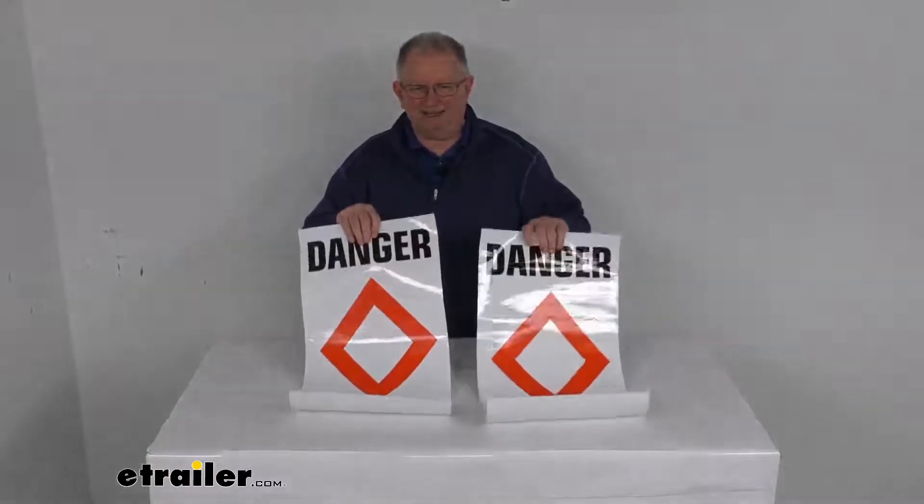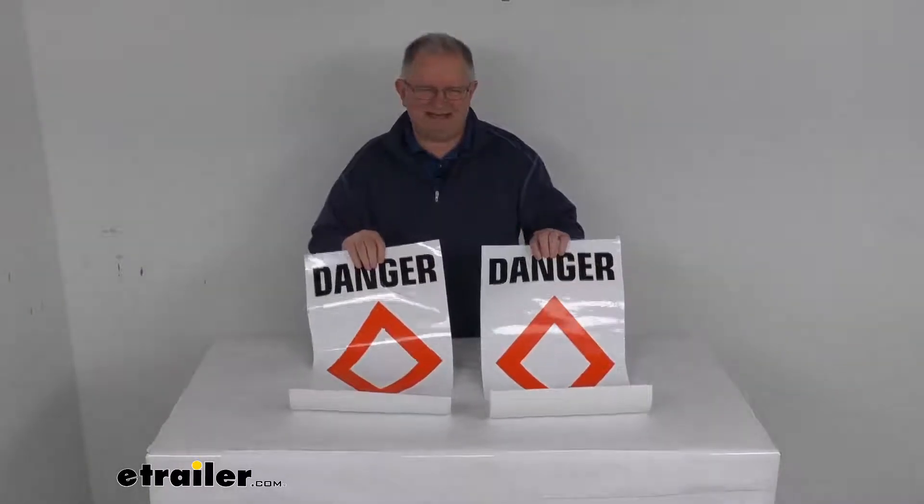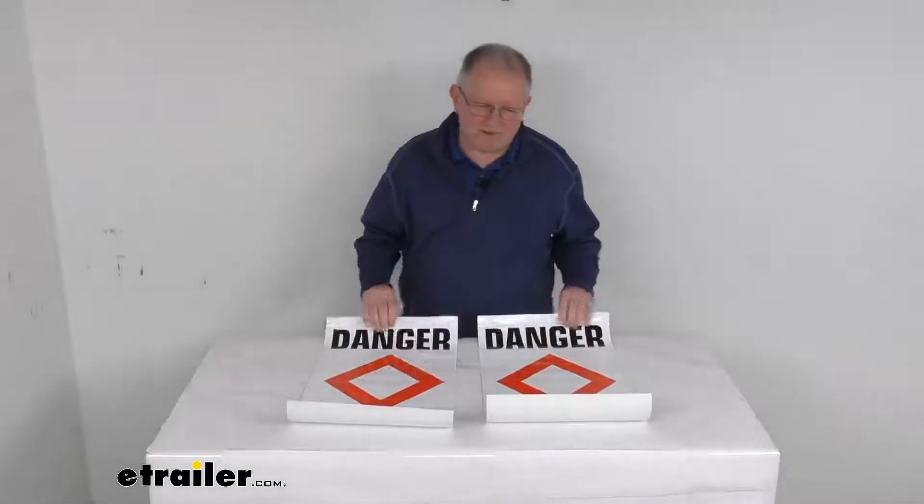If you notice, they are brightly colored symbols, which makes them very easy to spot. They are made in the USA, and it is for a quantity of two labels.